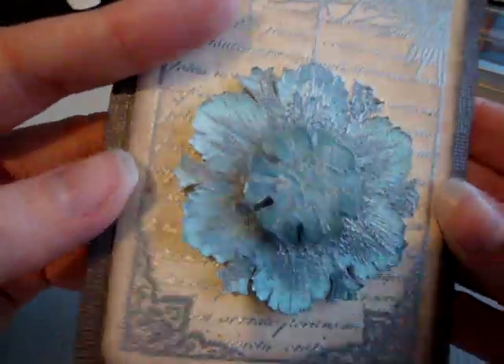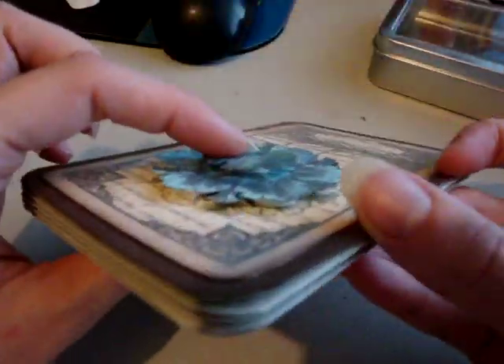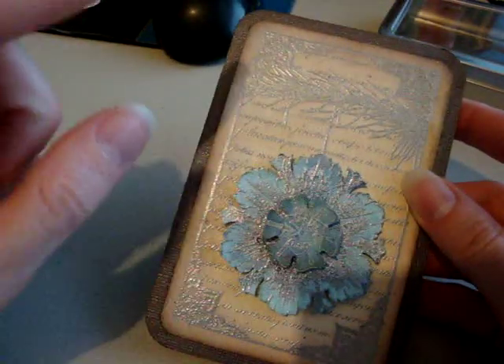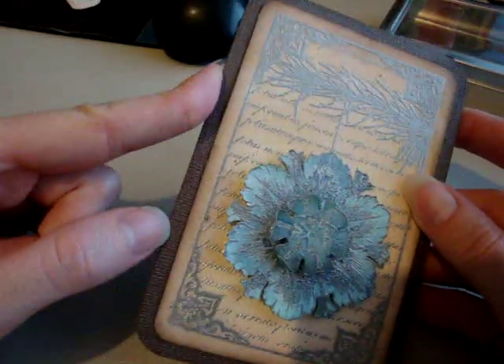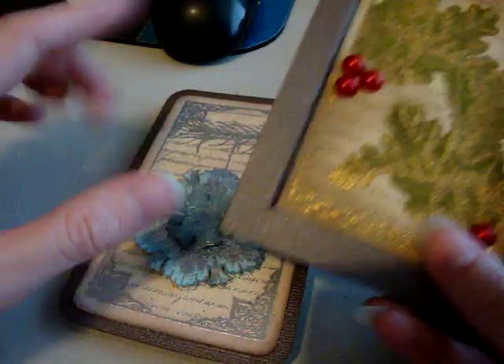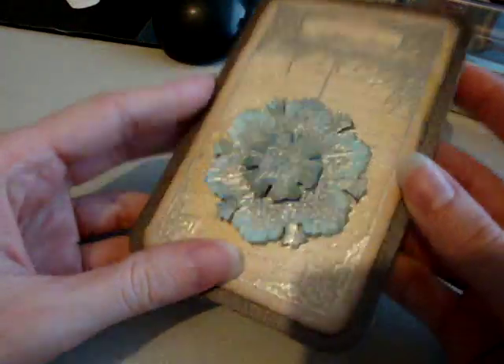I wanted it to have a lot of sparkle and glimmer so that it would look like a really pretty snowflake. Then I layered the snowflakes on pop dots, and that gave it some dimension. I backed that onto brown shimmer cardstock — it's the same cardstock I used for this card. So the snowflake is hanging from the little branch, and I think it turned out really pretty.